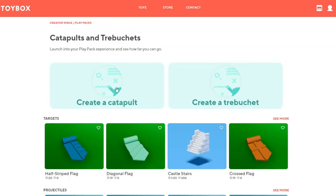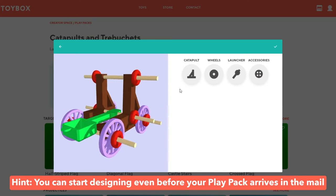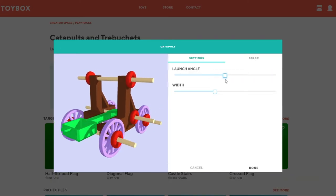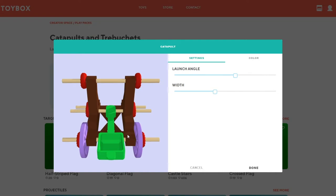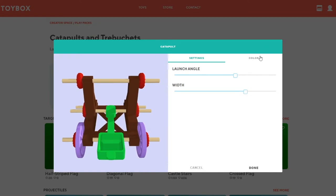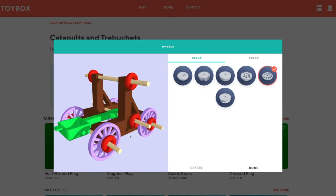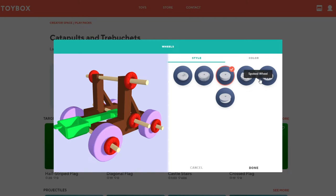Now for the fun part — let's start designing your catapults in the Creator Space. Click on 'Create a Catapult' and let's get started. From there you have several different customizable options to choose from. Adjust the launch angle and width of your catapult to whatever you like. Maybe you're going for launch distance — what would work best? Oh, and feel free to change the color too. Next let's get rolling with some wheels — we've got all kinds of unique creations to choose from. Pick your favorite.